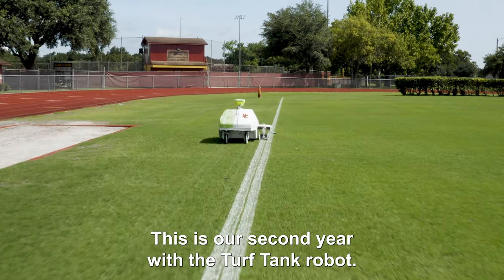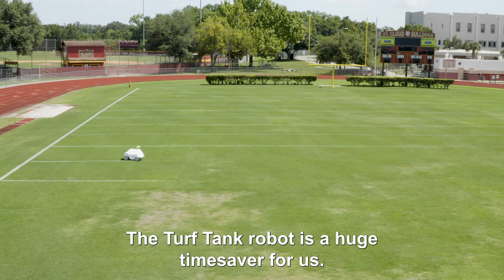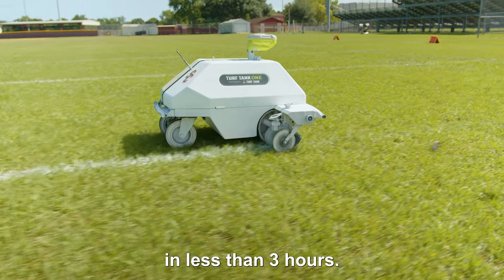This is our second year with the Turf Tank Robot. We got it last summer. The Turf Tank Robot is a huge time saver for us. I can paint a game field with numbers and hashes and tick marks and everything in less than three hours.